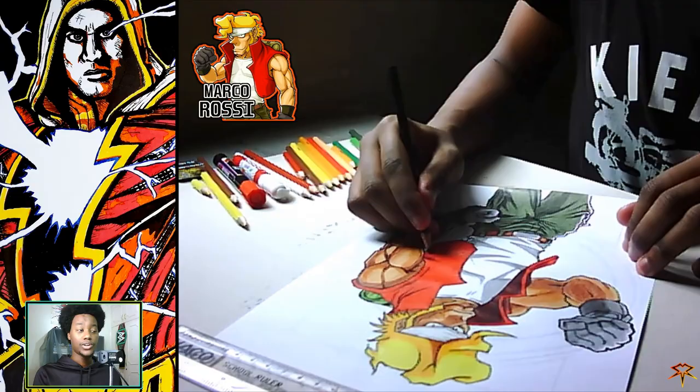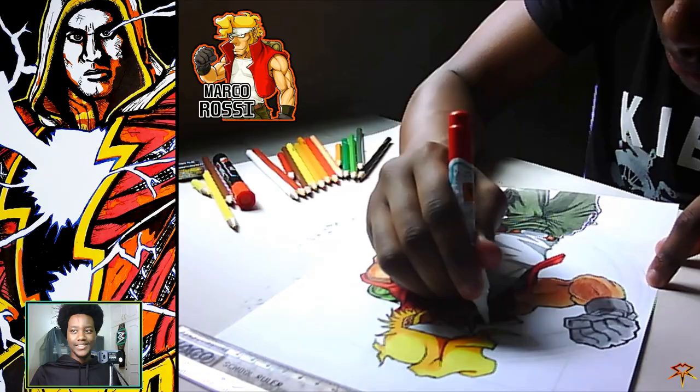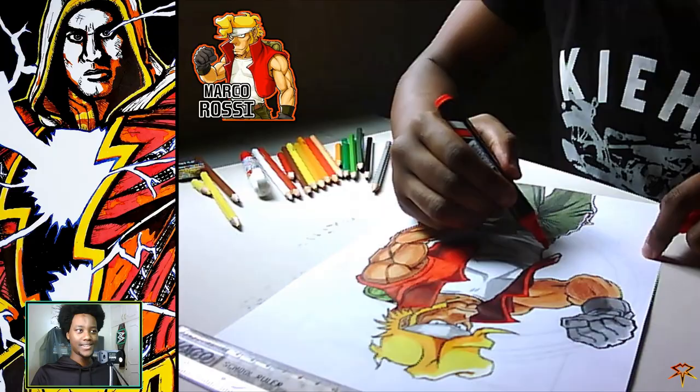For now I'll be using references, in hopes that later on I'll be able to make up my own drawings from my mind and put them on paper, applying all kinds of principles. Sometimes I may feel like a fraud since I'm using a reference, but I just tell myself it's okay and I'll try to improve.